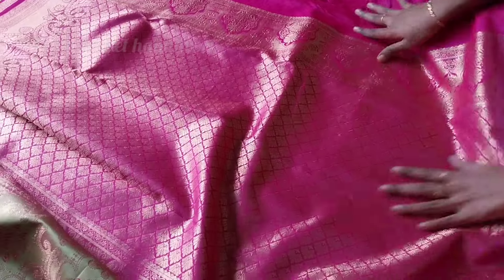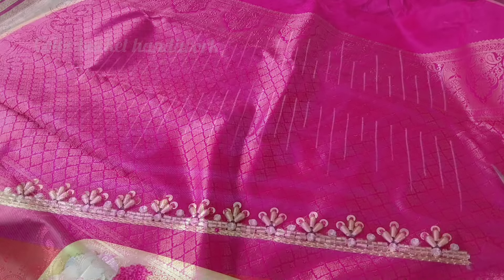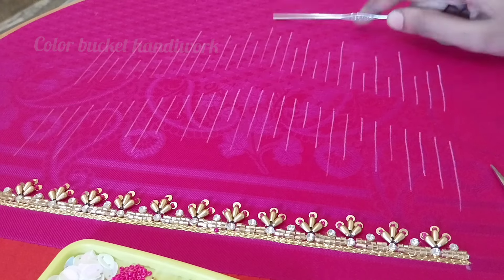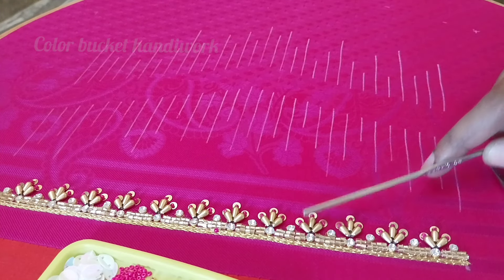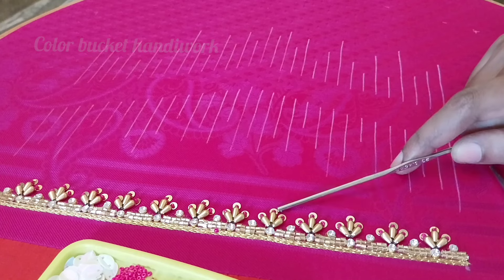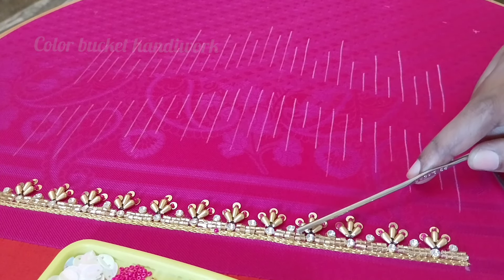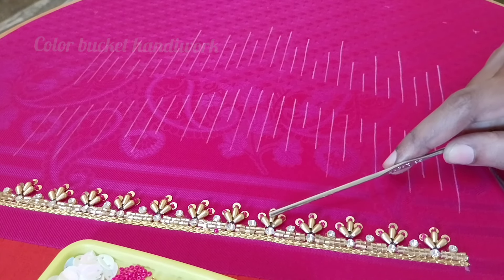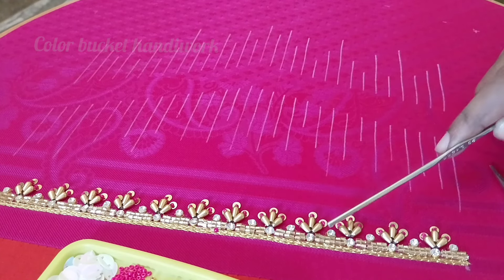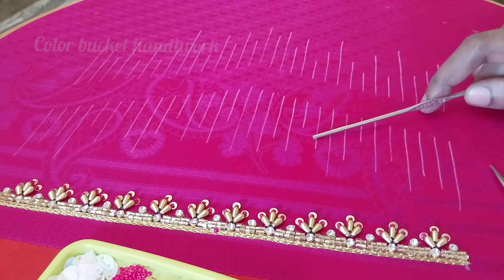This is a blouse piece with a rani pink color. You can see how it is designed — you can see the elbow sleeve design. You already have work done in this pattern, but the stitches are different. If you look at the video, you can see the borders, the double line cut bead lines, drop beads, and chakri work.